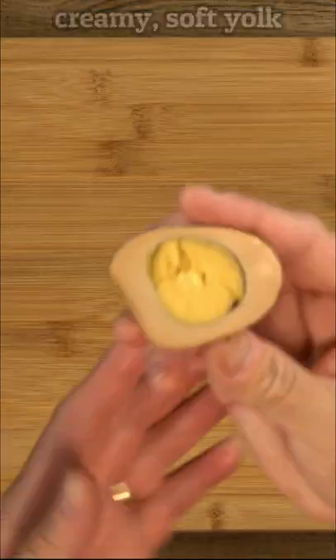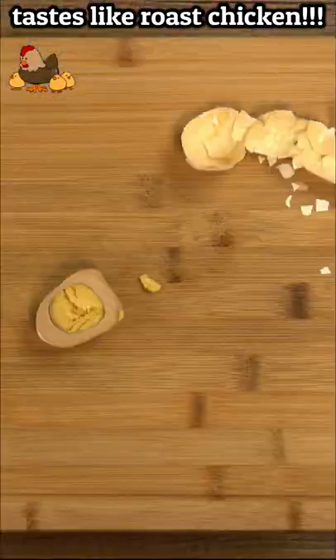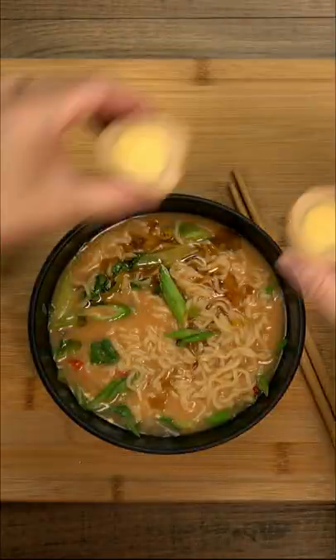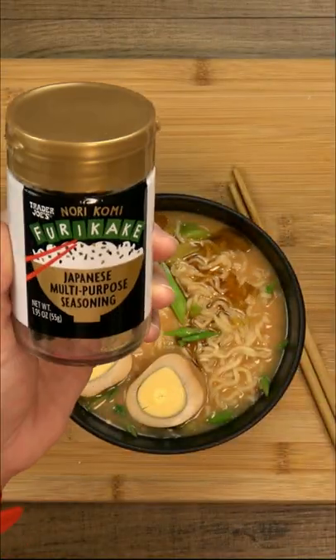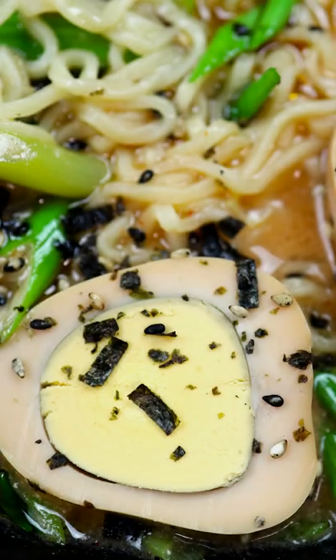They make perfect snacks just as they are, but really shine as ingredients for other dishes like egg salad, deviled eggs, and of course ramen — my favorite. That's it for this egg-speriment. So the next time you feel like making hard-cooked eggs in your pressure cooker, set the timer for an hour. If you like the results, then you can go bold the next time and try for four hours.